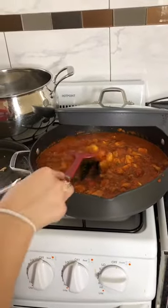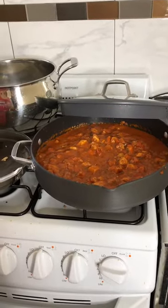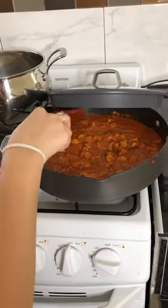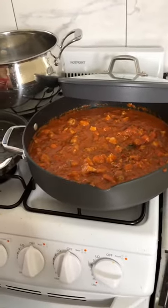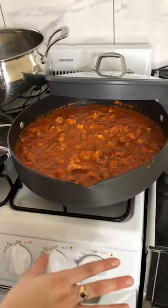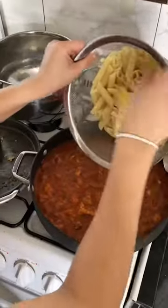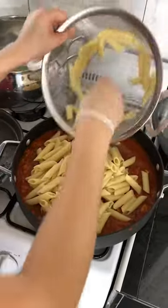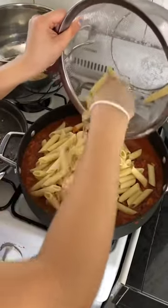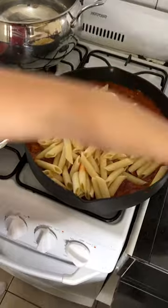Funny fact: the pasta at the Cheesecake Factory didn't have chicken — it just had sausage and shrimp. But I'm not a big fan of shrimp, so I changed it up. Like I said, you make your own rules in the kitchen. I added sausage and chicken and it worked out perfectly for me and my family. Now we're going to add the cooked pasta in here.